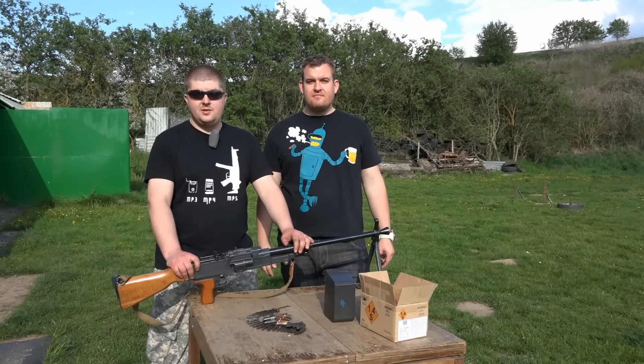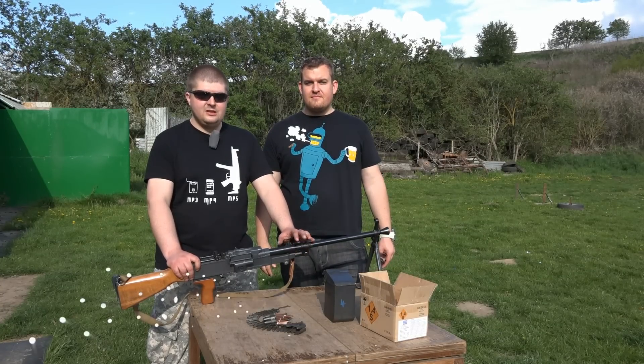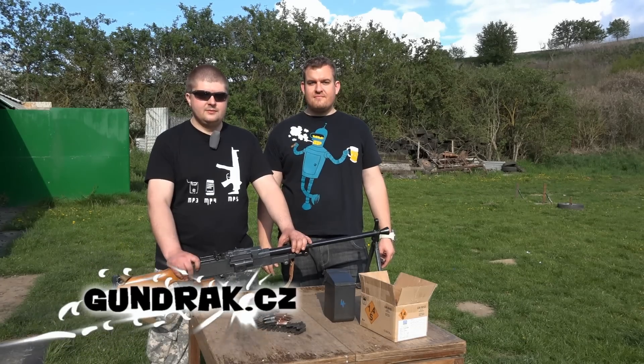We say goodbye. If you enjoyed today's episode on the universal machine gun UK-59, you are welcome to come and shoot it with us, or purchase one. See you next time.